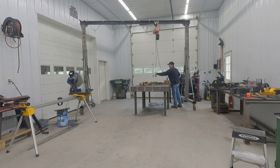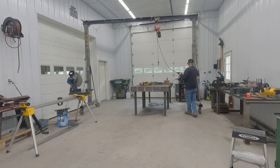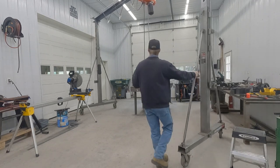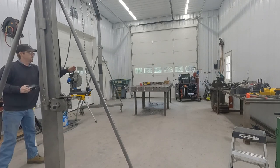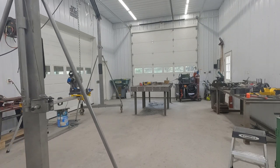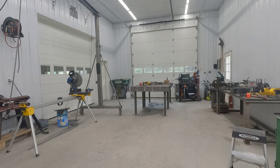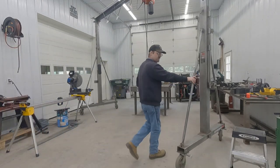Now I can use the hoist and get the material off the table and pivot everything right around, positioning the material any place I want. It will also work this way to load material on the saw — I'll move the saw a little bit and reposition that. Hopefully this will solve the crane issue with my shop.